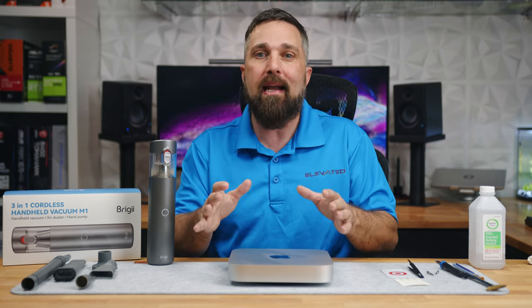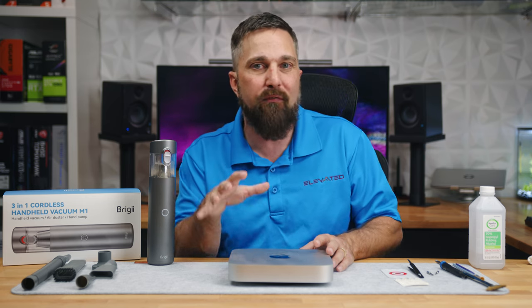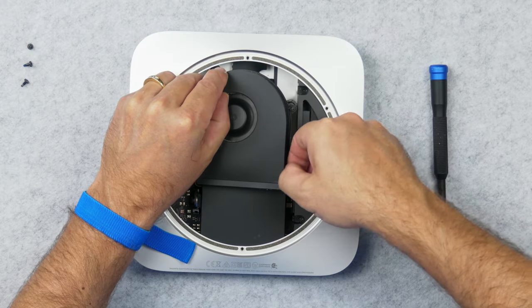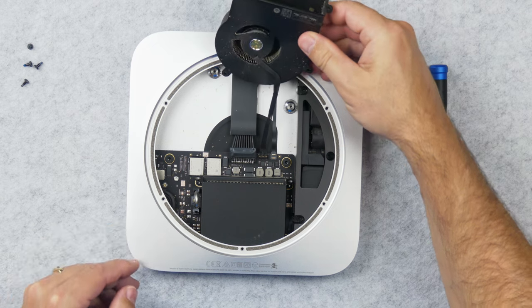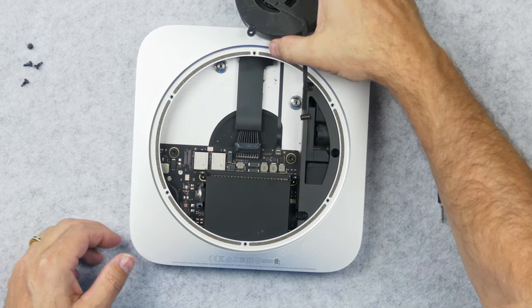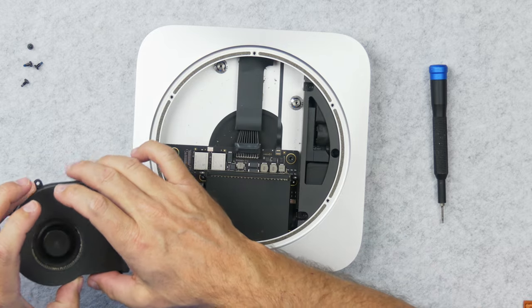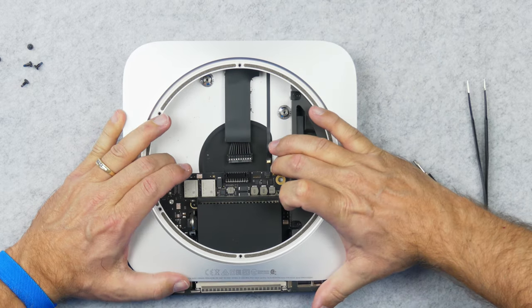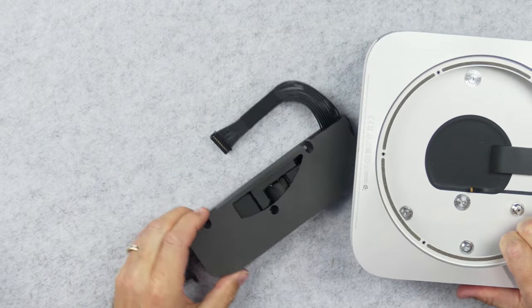With all that said, I really didn't need to break the Mac down as far as I did to clean it just as well. At a minimum, removing the bottom panels and just the fan to clean it, and then just blowing the rest of the dust from the heatsink out the back and sucking up the dirt from inside the chassis would have sufficed. So if you don't want to risk pulling the logic board and the PSU out of the chassis, you probably don't need to.